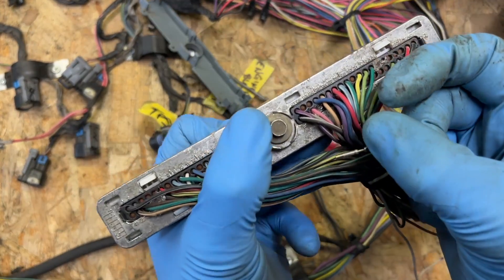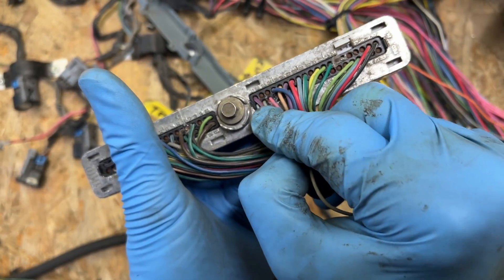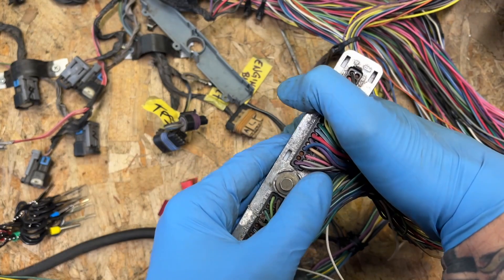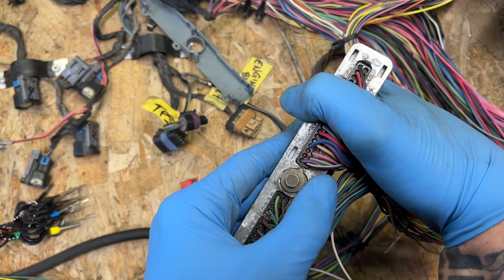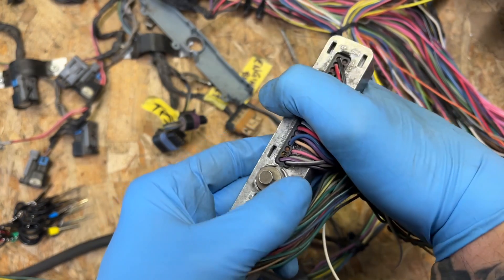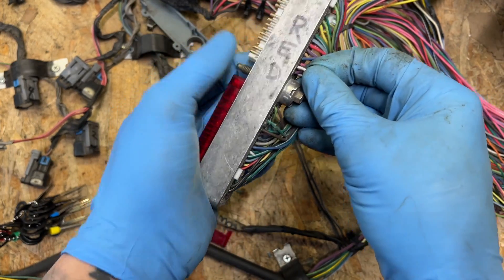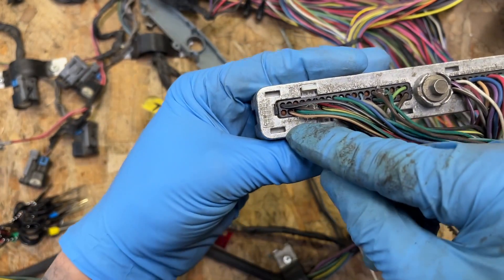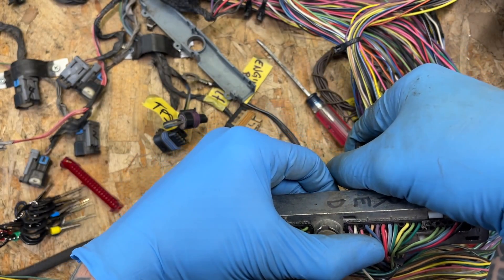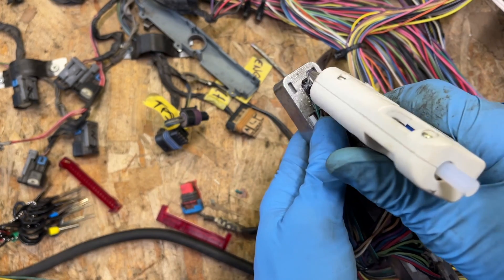The white wire is going to be moved to pin 22 on the red connector, which has no wire in it yet. We need to poke a hole through that little weather pack seal — use a scribe, a nail, or something similar and jam it in until it pokes through. Be careful not to break any tabs. Once through, route the wire in. Our tan and black wire is on pin number 42, so we'll remove that one and move it to pin 23. Once again, poke a hole through the rubber piece there, and plug hole 42 with hot glue.